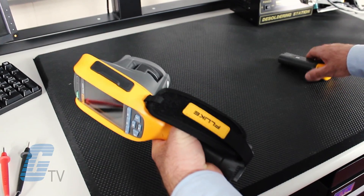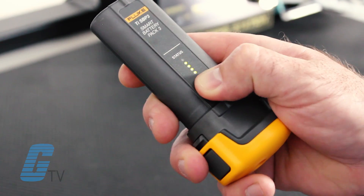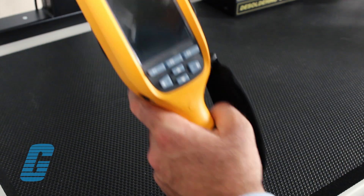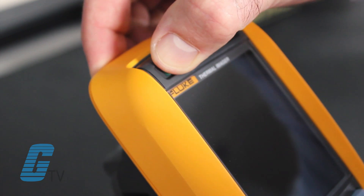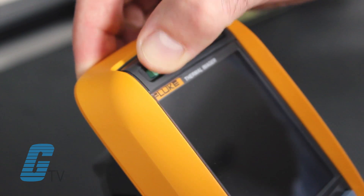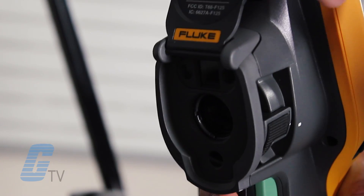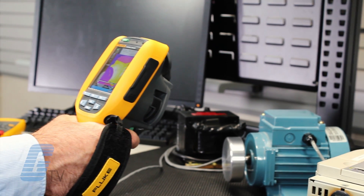Fluke's TI-125 infrared camera allows you to save time and money by identifying problem areas in your components before they become costly failures. You can even take photos, videos, and audio recordings for later review and documentation if required.